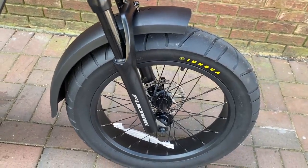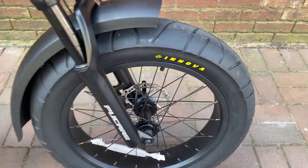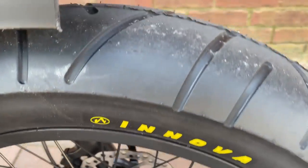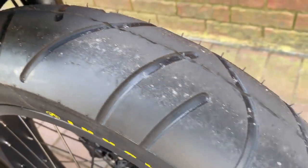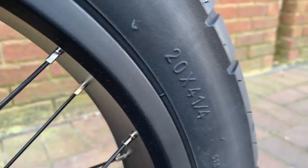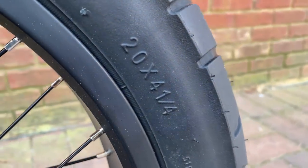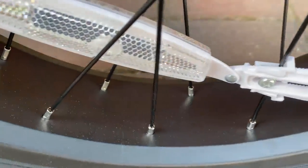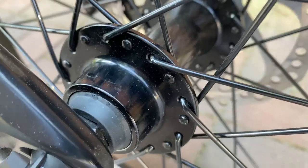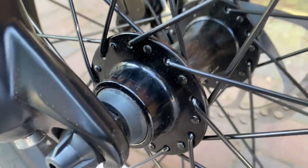Gripping that road will be these Inova-branded tires. I like my 20-inch fatties, but these are not the usual 20x4 knobbies. They look a lot like my scooter's tires with their street tread and, extra bonus, they're not 20x4.0 but 20x4.25. Mounted, of course, to wide rims. The hubs on this bike have a rubber seal and are Fucare-branded, hopefully made for smooth rolling.